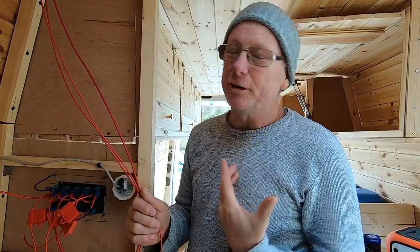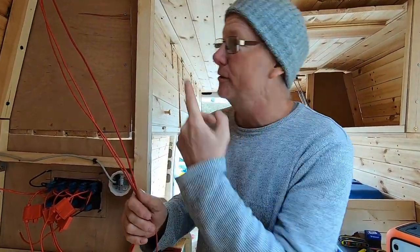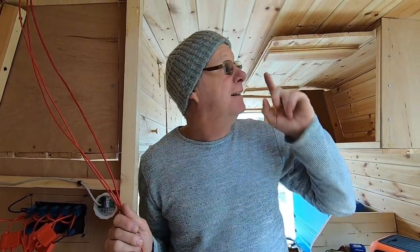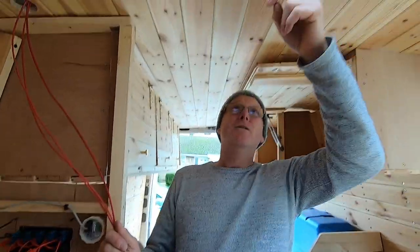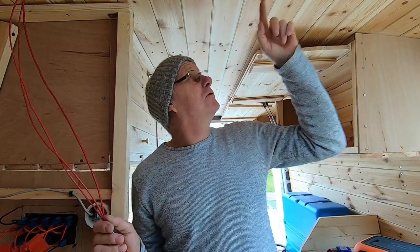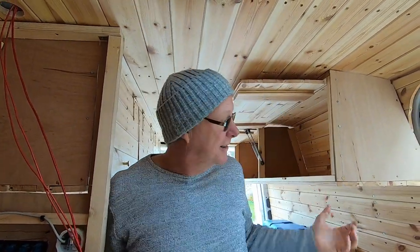That worked so well, I decided to run another two cables through. One cable for the lights and another cable for our ceiling fan. But I will need to take one of these planks down so that I can connect the ceiling fan up and maybe put some lights down the centre as well as under the cupboards.